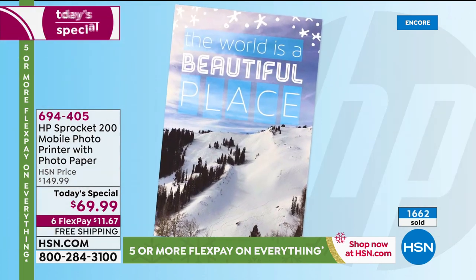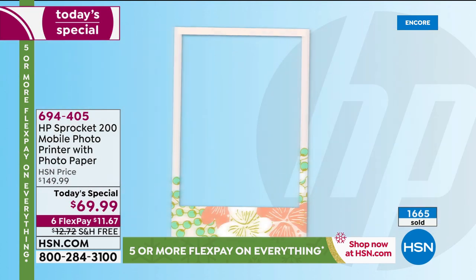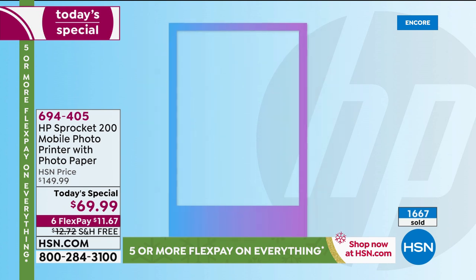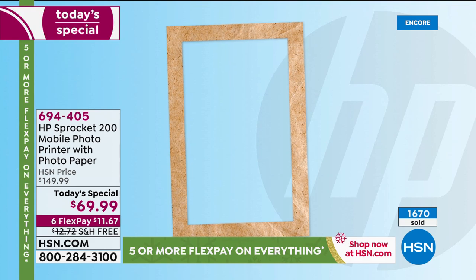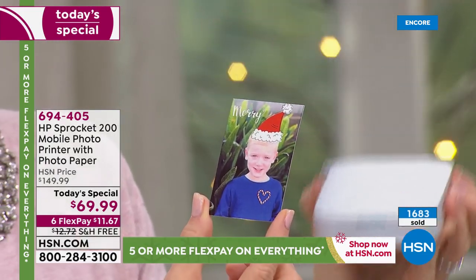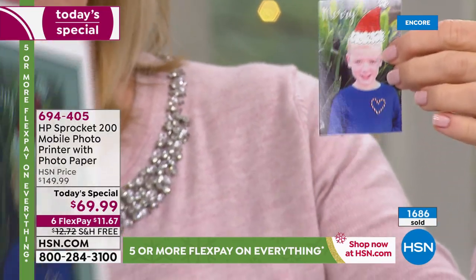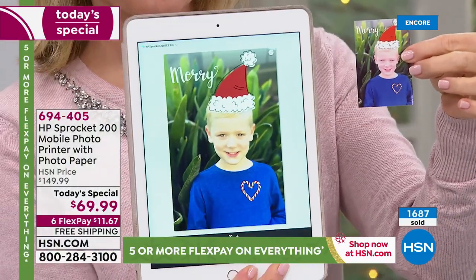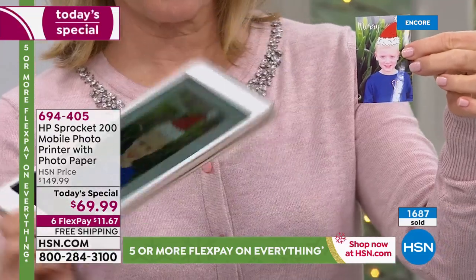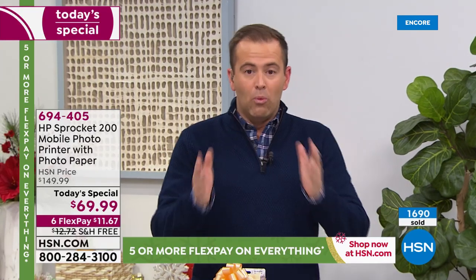No technology degree needed, no reading the instruction manual — it's just the easiest thing. This is the newest one. I don't want you thinking it's the old model — this is the latest model that HP have allowed us to slice down the price on. If you're shopping or comparing online, there's not a retail store in America beating this. We have hundreds of people placing orders right now.